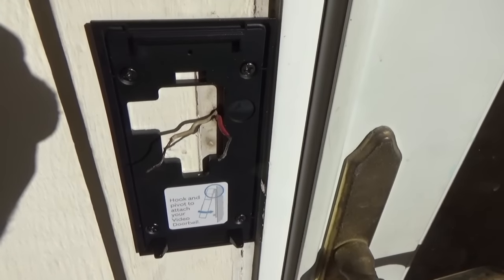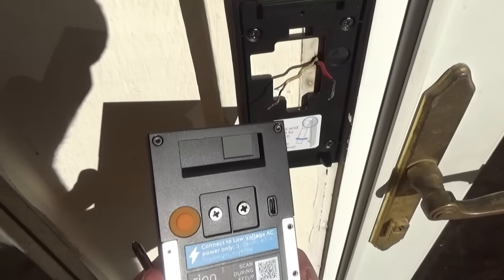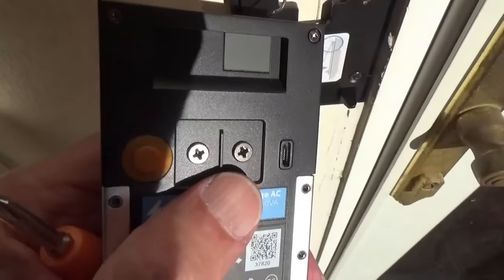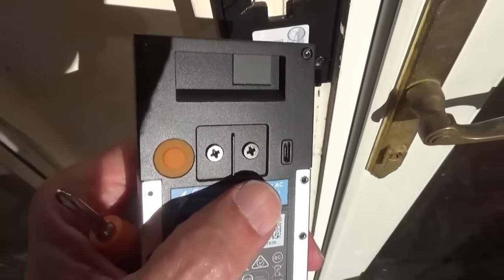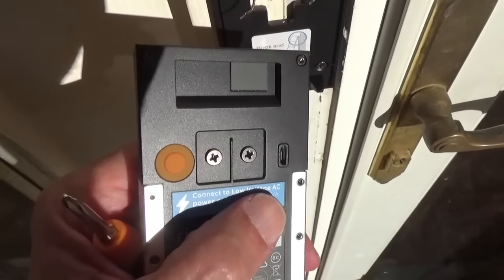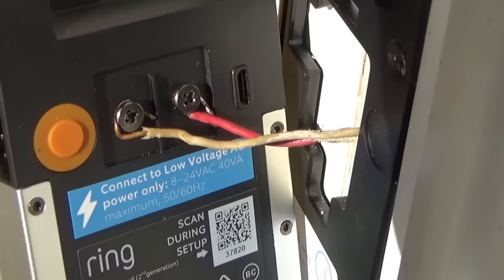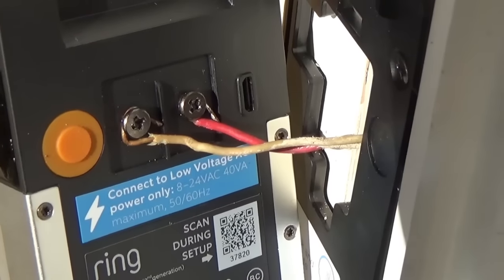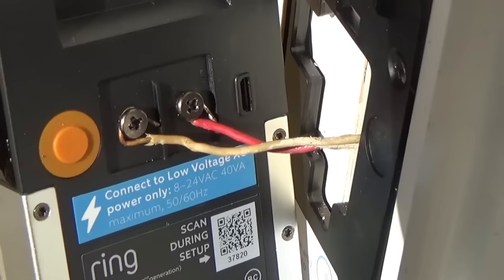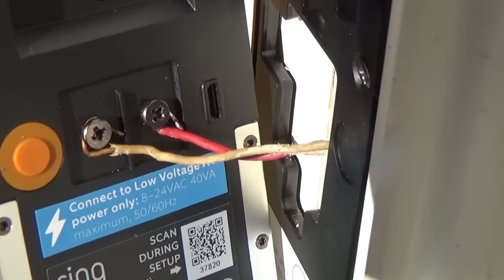Now we need to hook up the wires to the back of the doorbell. Using the same Phillips end of the screwdriver, I'm going to connect these two wires to the two terminals on the back of the doorbell. It doesn't matter which wire goes to which terminal — it'll work either way. It was a bit of an odd angle, but I was able to get them screwed on. I also pulled the wire out a little more from inside the wall; the more wire length you have to work with, the easier it'll be to attach.